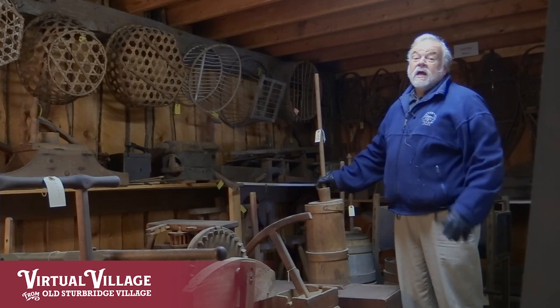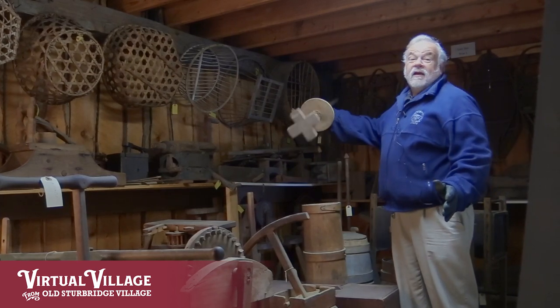Thanks for joining me for this quick look at butter churns. I'd love to stay longer and show you some more, but I have to dash.